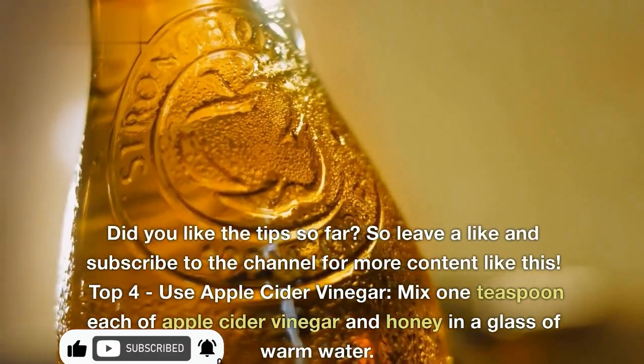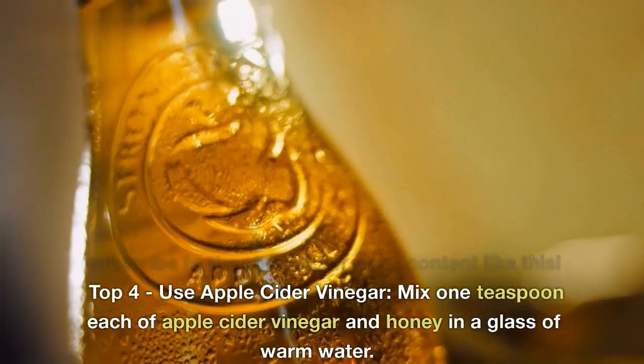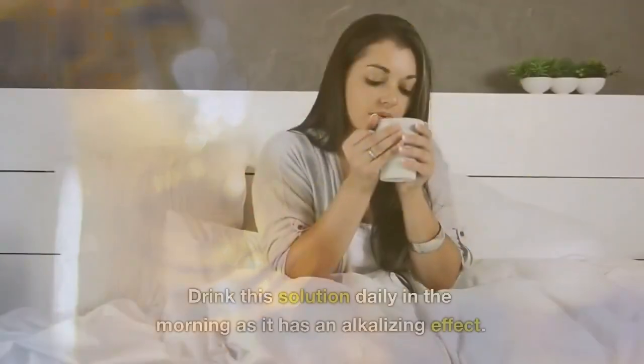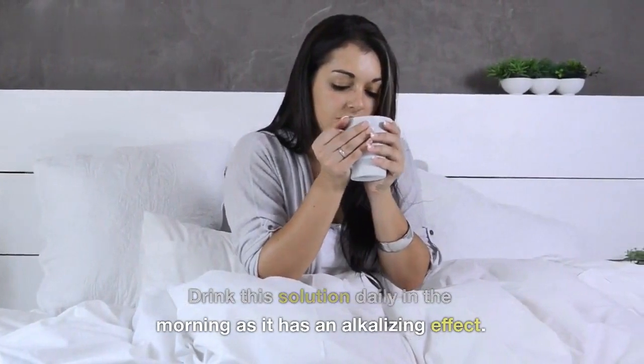Top 4: Use apple cider vinegar. Mix one teaspoon each of apple cider vinegar and honey in a glass of warm water. Drink this solution daily in the morning as it has an alkalizing effect.